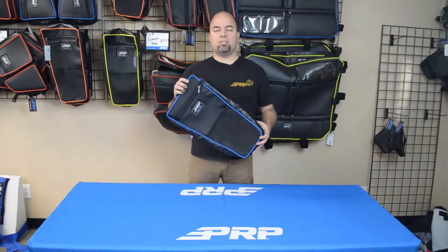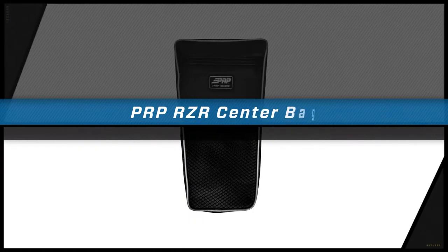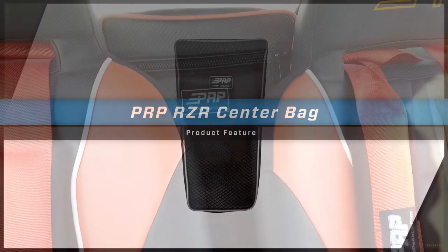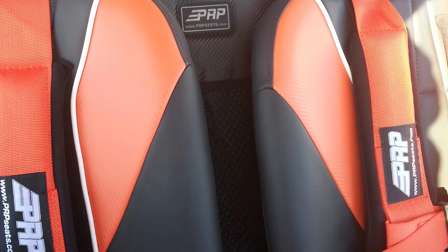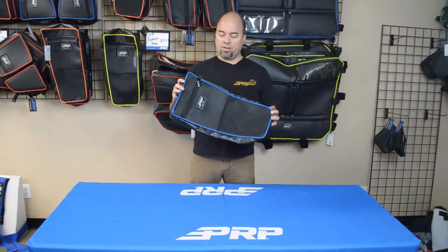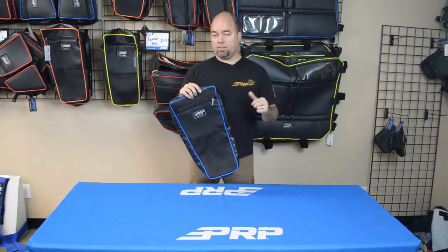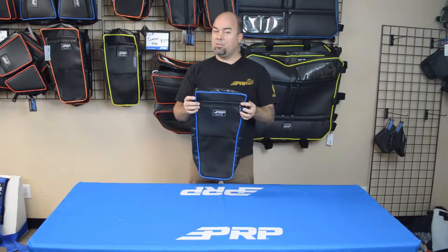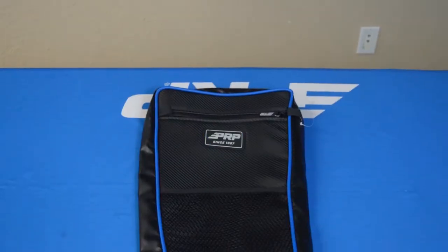Hey, Jason number two here to show you the center bag for your Polaris racer. This center bag was designed with the 1000 in mind, the Turbo S frame, but it really fits kind of in between any seats in any UTV really.